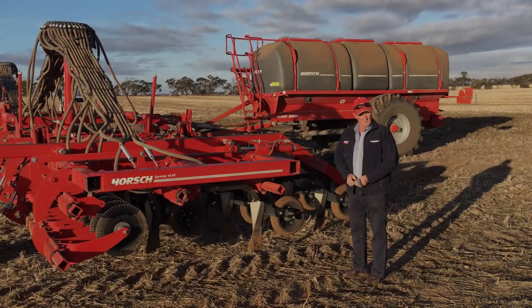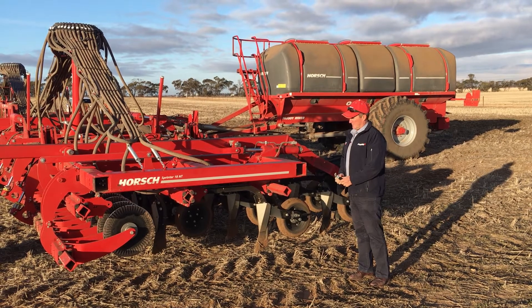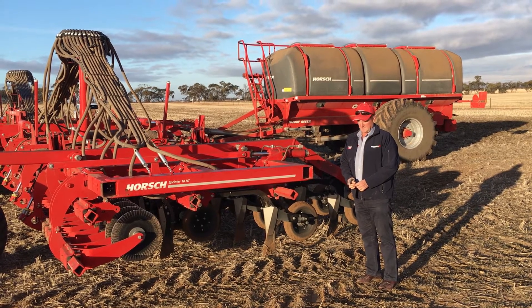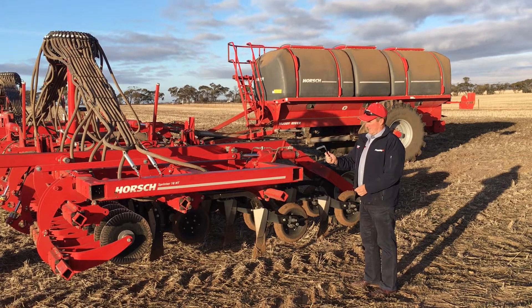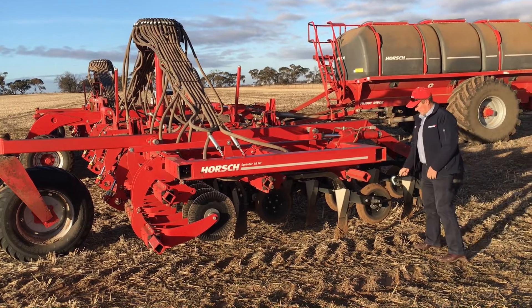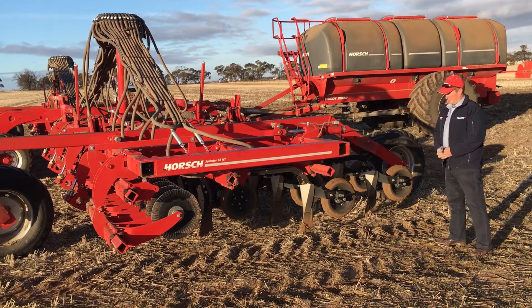This unit comes in 12, 18, and 24 metres, with tine spacings of 250mm, 300mm, and 375mm. We also have the option of coulters on the front, and an option of two different profiles of press wheels — the round and also the V.